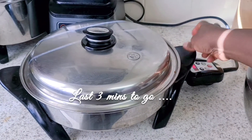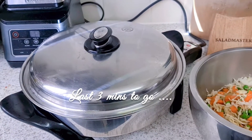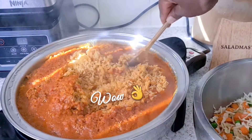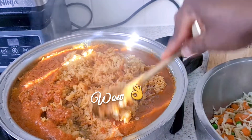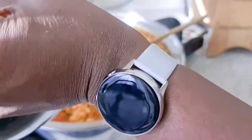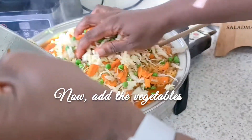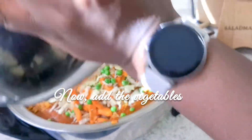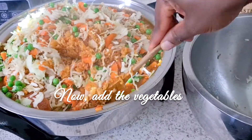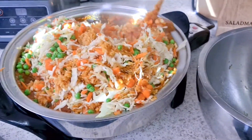We've got about three more minutes to go. I'm going to open the rice, stir it up, and add the vegetables now. The rice is all nicely cooked. Remember — don't put the vegetables in too early, otherwise they'll be overcooked. It's best to add them when you've got just about three minutes left so they stay nice and healthy.